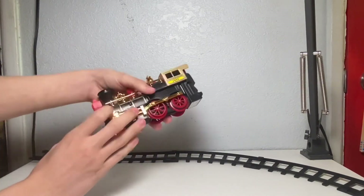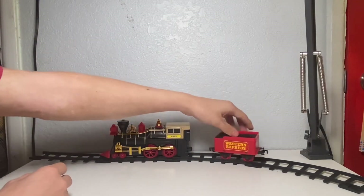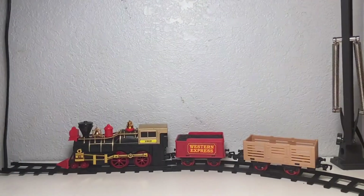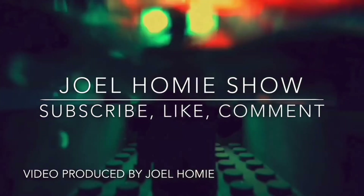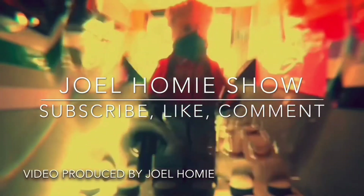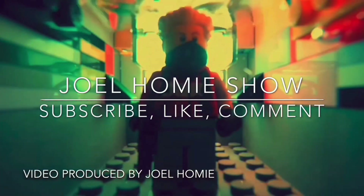I do hope today's video showed you guys what this product is like. It's one I actually quite like, even taking into consideration the quality issues it has. I really do like it for being a train, and I think trains are a very good toy for children. And with that, there is the Jewel Homer Show review of the Kid Connection 22-piece train set. If you guys enjoyed today's video — bye!